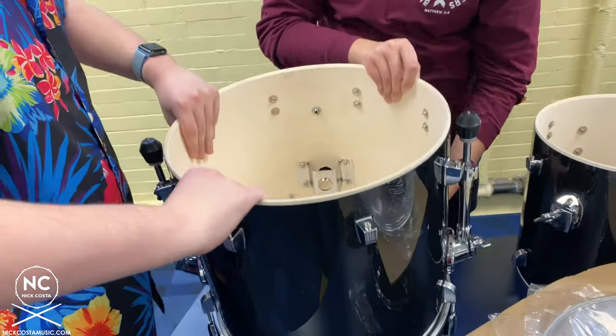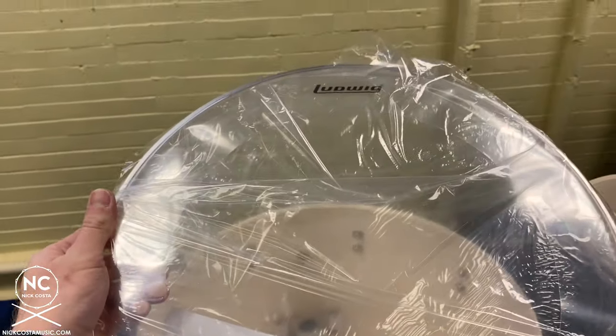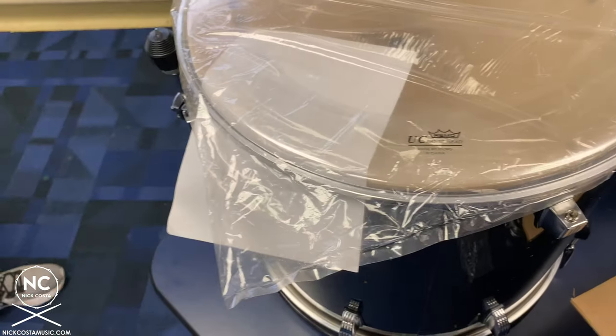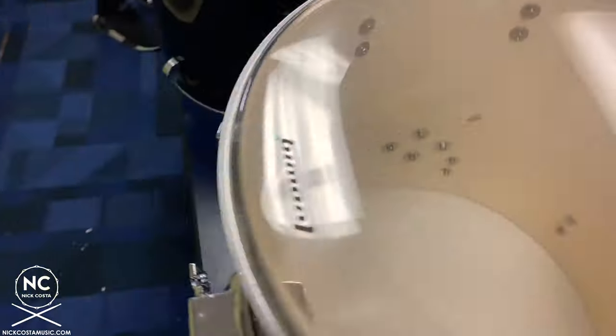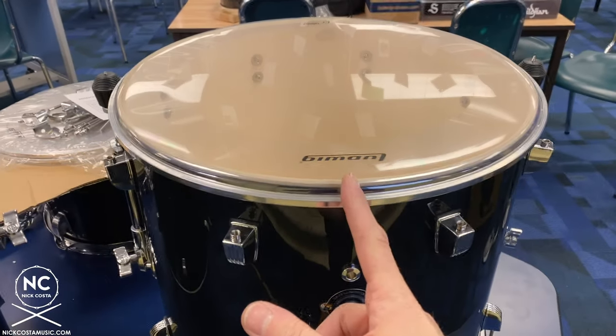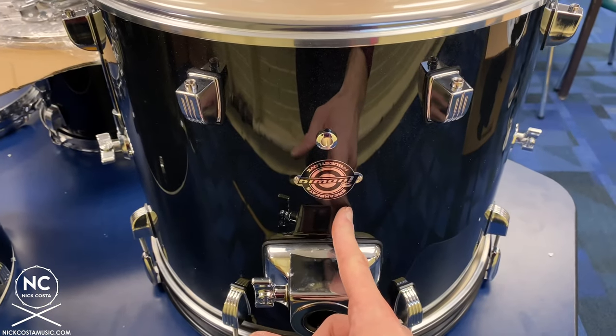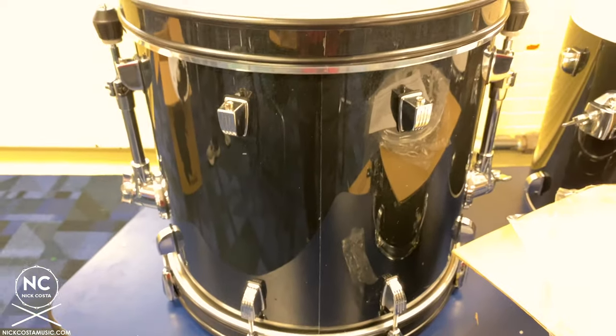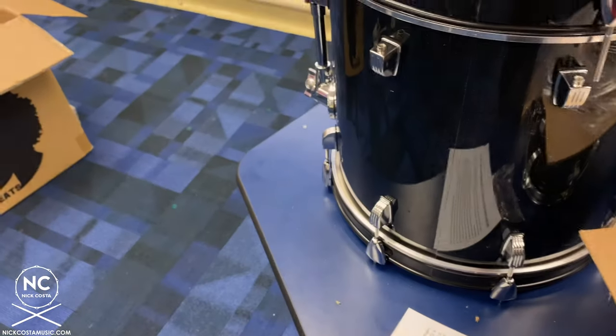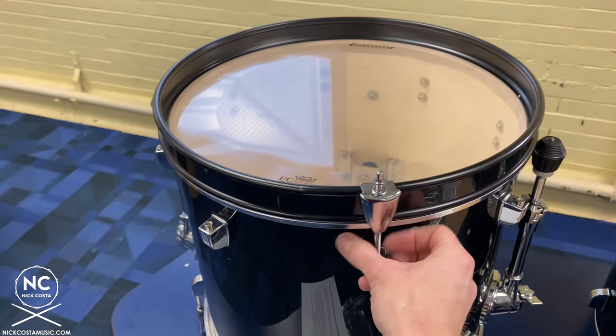Now flip the drum over and do the same thing with the other head — this time with the clear head. Same concept: you want the Ludwig logo facing the top, Remo logo facing the bottom. Make sure that between the D and the W it lines up with your vent hole, the badge, and the tom mount. Take the other hoop, have the inlay seam face the bottom. Insert all tension rods with claws and finger tighten around the kit.